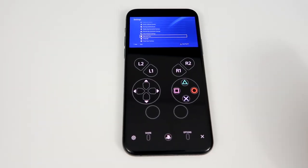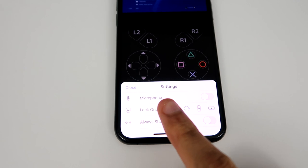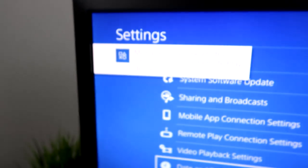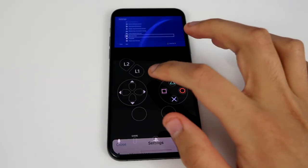To actually use the mic, if you guys look right here — the Settings — it says right there, Microphone. You just enable it and press OK. You can see my PS4 sent that notification. So now we are fully connected.